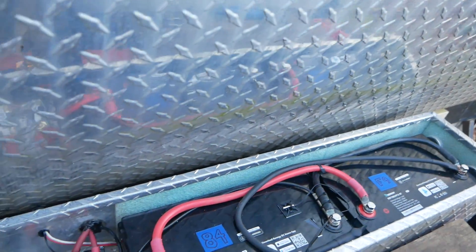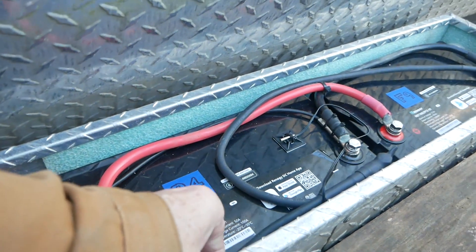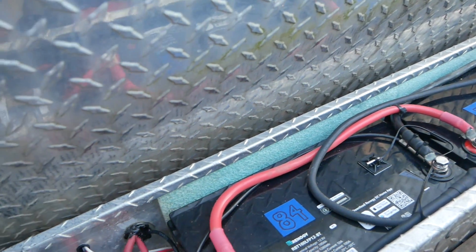This box I welded up a while back and as you can see it's insulated — it has closed-cell insulation on the bottom and the sides. I'm actually going to put a small piece here to keep this area insulated as well.